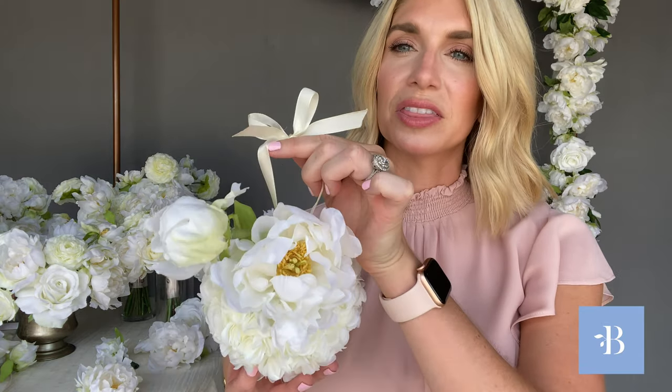Next up is the flower girl ball. The flower girl ball is so sweet — it's a ball of roses with a peony on top. This is perfect for a little one, a young flower girl. She's easily able to hold this ribbon in her two hands and walk down the aisle. She can even hold it in one hand if she'd like. It's just really simple and easy for her.